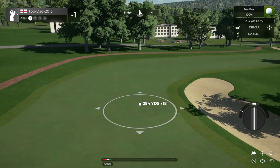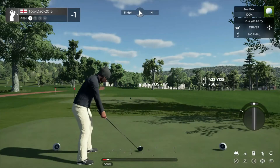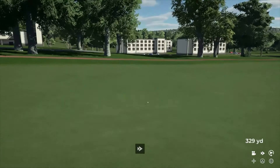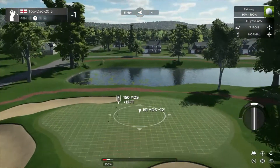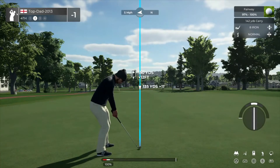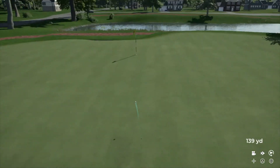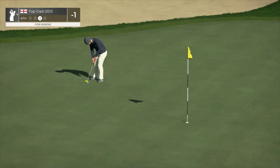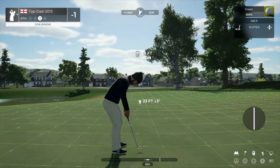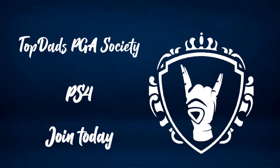Now we're teeing up on the fourth. This is setting up to be around 150 yards to the pin. Nice. Two under, maybe you can sink this. Looking really good. In it goes. Wonderful putt. Let's go.